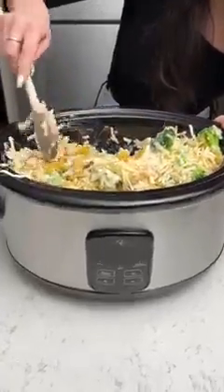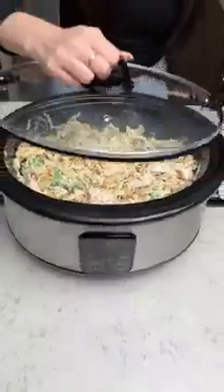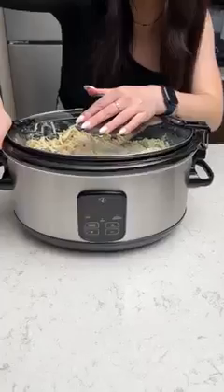This is a deep deep dish. All right this looks nice and mixed in. So let's get the lid on and we're going to put this on low for about two and a half hours.